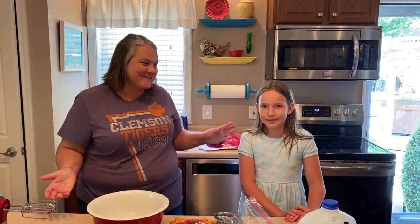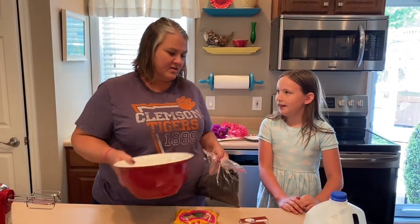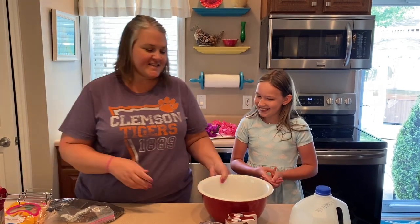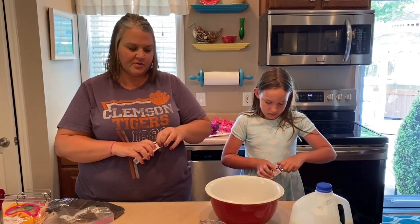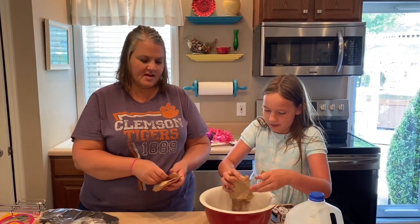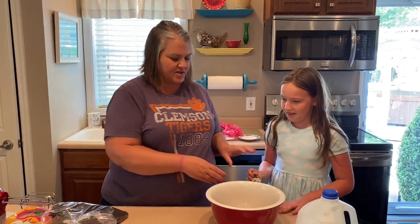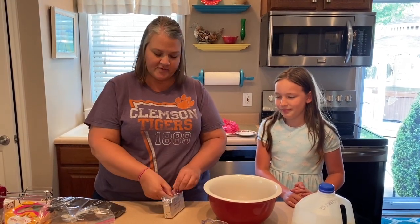All right, so here we are - we got Lila with us, say hey Lila! My sweet little niece. We are going to start the cake for the birthday party today. I'm going to let Lila do the work, because whenever I film with Uncle Neil he always has to do all the work. First thing, we're going to start with two boxes of chocolate pudding mix - open one, I'll open one, and we'll get those poured into this bowl to mix. We like chocolate, don't we? Lila said Cammy loves chocolate and it's Cammy's birthday, so we're going to do chocolate.